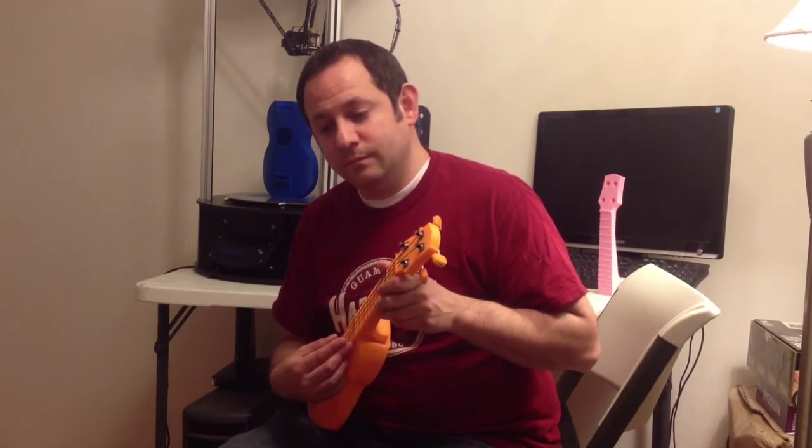The way you tune a ukulele is actually really simple. You need a reference noise, so you can just use this video. For G, C, E, A.